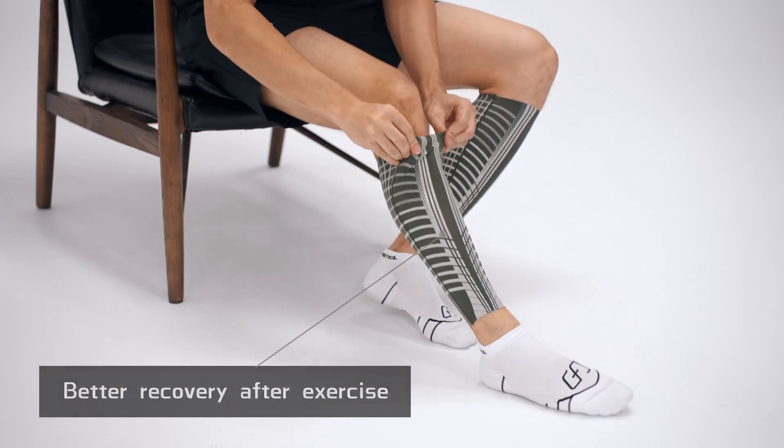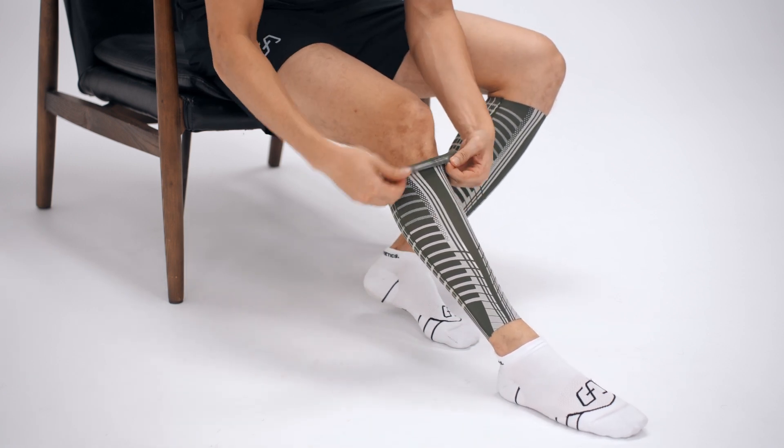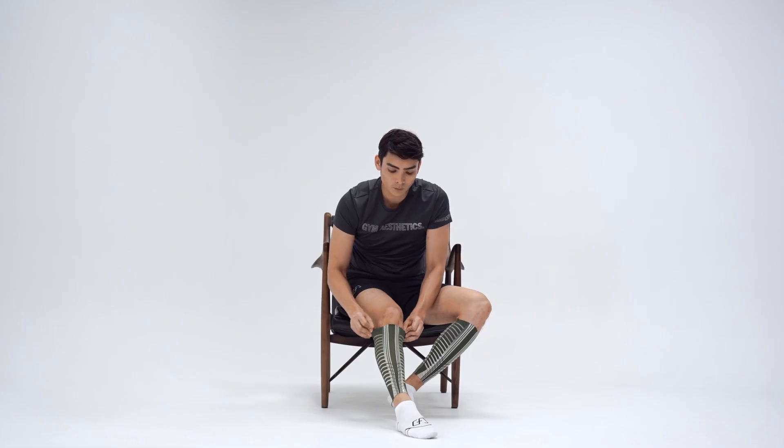Put the entire calf sleeve through your ankle. Fix the lower part of the sleeve above the ankle first, then pull the sleeve up to cover your calf muscles.